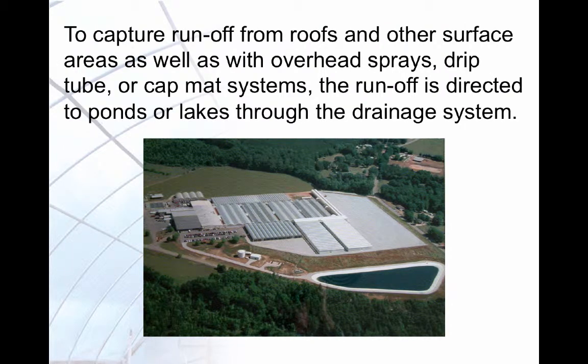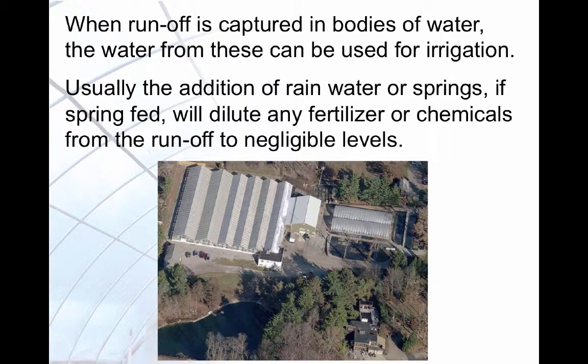Capturing runoff into a lake or pond requires using the drainage system to direct the runoff into the body of water. Many times the pond or lake catching the runoff is also used for irrigation. Usually the addition of rain or spring water will dilute any fertilizer or chemicals in the runoff to safe levels. The runoff collection pond in this picture is also the main source of irrigation water for the greenhouse.